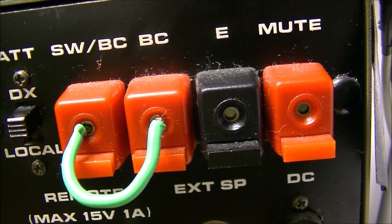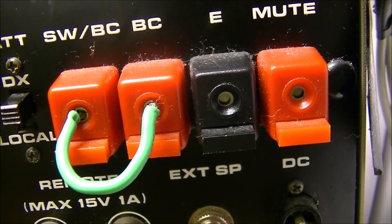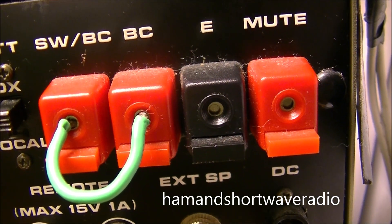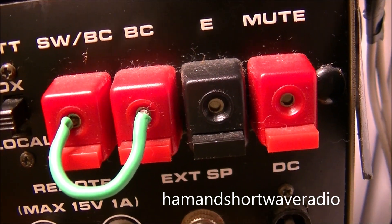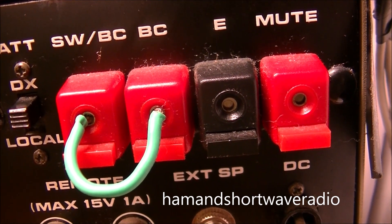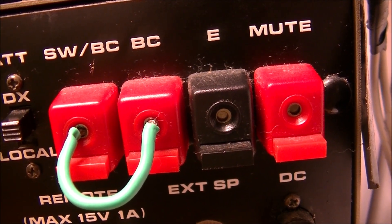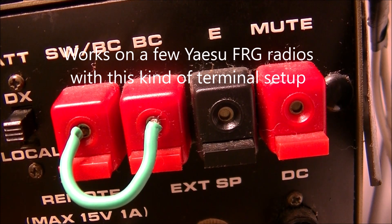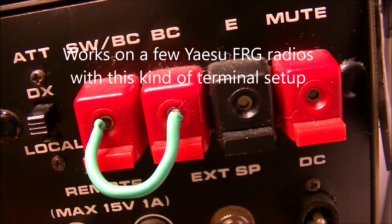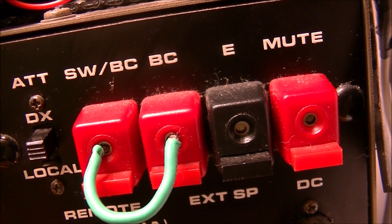Well, who would have thunk it? Welcome back everybody. I was watching a video a few days ago. Greg Hammond Shortwave Radio is the name of his channel, and he discussed putting a jumper — as you see here — on the Yaesu FRG-7700 between the shortwave/broadcast and broadcast terminals. A short jumper wire, and it really helps with the signal for your low wave and the broadcast band.